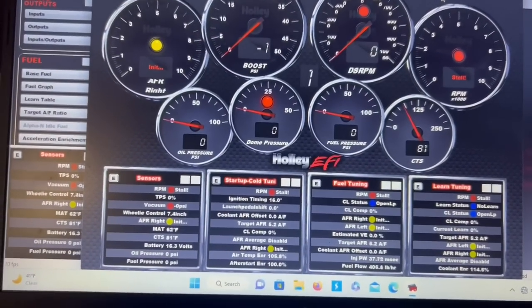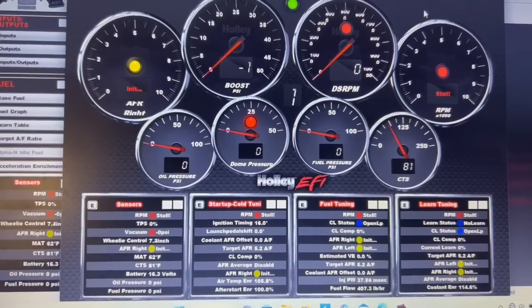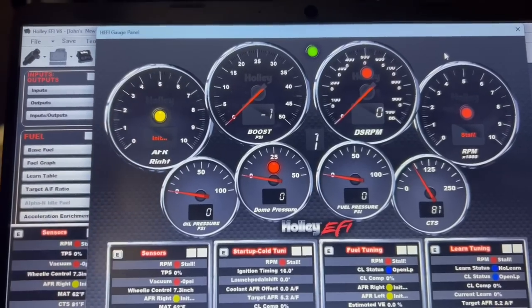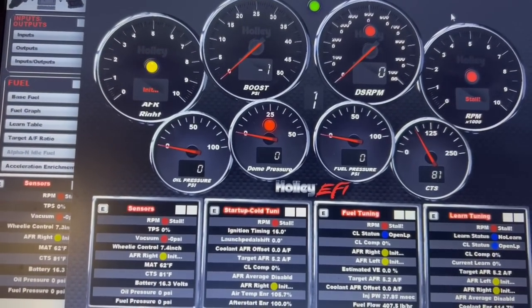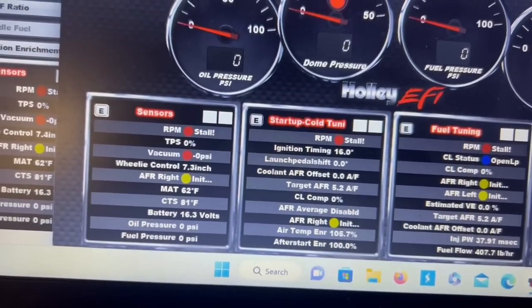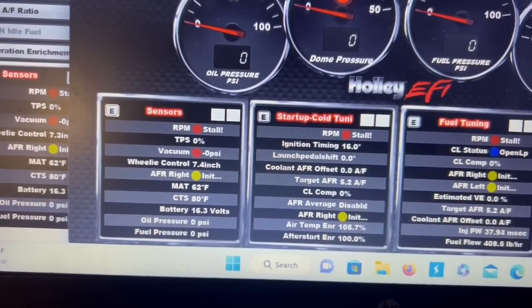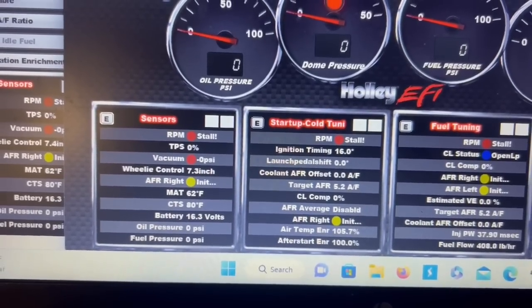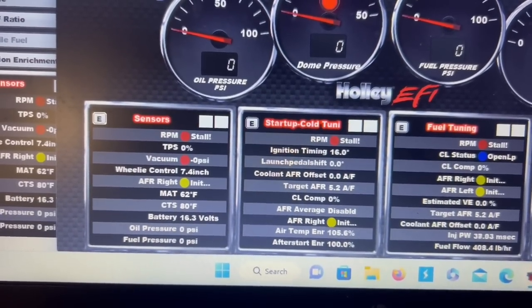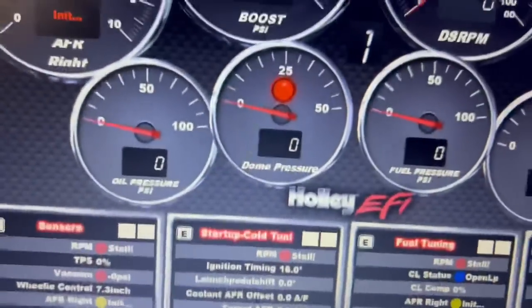We're fixing to crank this thing up. I've got my data log and my gauge pulled up on the computer. The gauge is currently showing PSI, and 1 PSI equals about 2 inches of vacuum — 2 inches of mercury. So minus 1 PSI would be minus 2 inches. We need about minus 5 to minus 6 PSI, which would give us 10 to 12 inches of vacuum. We want somewhere between 10 and 15 inches of vacuum total. Let's crank this thing up and see what we get.